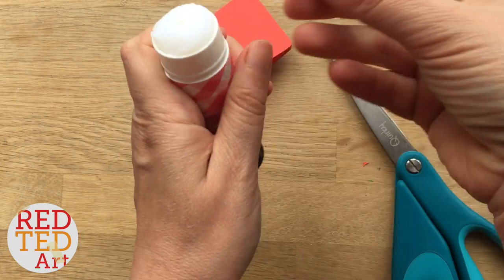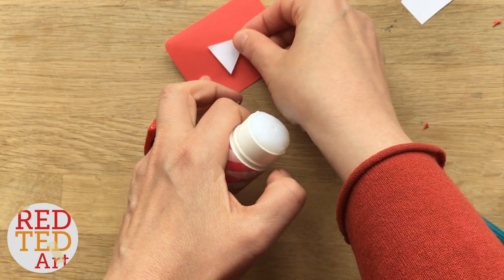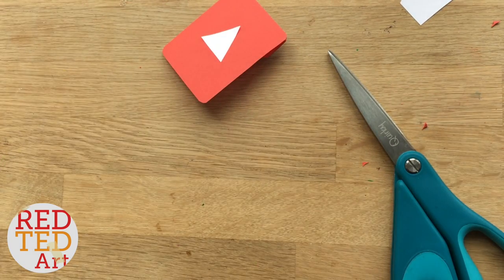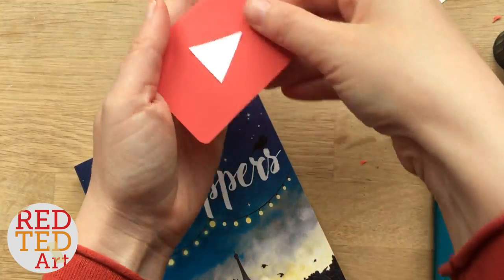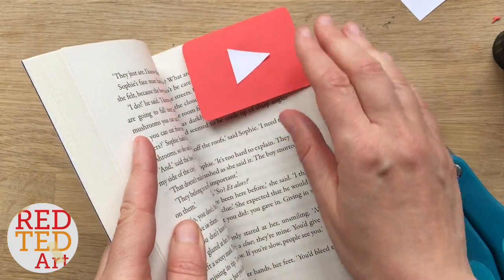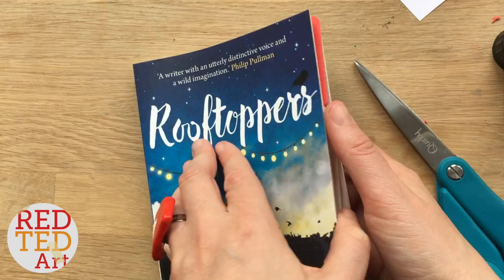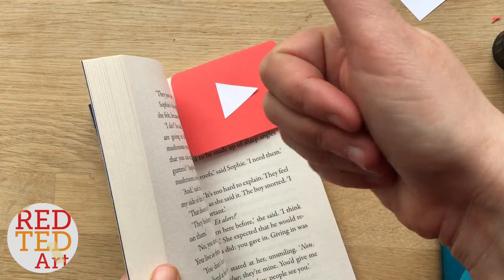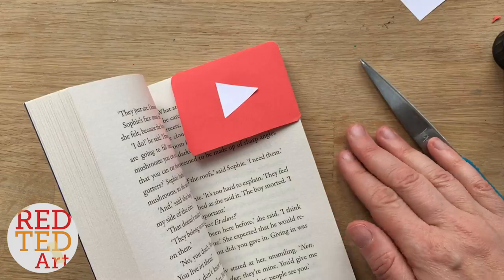And that, my lovely Red Tedsters, is it! I hope you have a go — add it to your playlist, like, comment and subscribe. Let's get a book and see what it looks like. Make it nice and flat, open it up, any page, pop it in — and you have your own YouTube corner bookmark! That looks amazing, don't you think? Add this to your playlist, like, comment, subscribe, and we'd love to see you here again soon. Take care, bye!